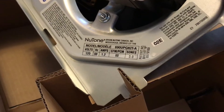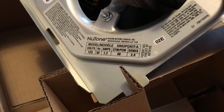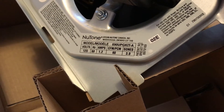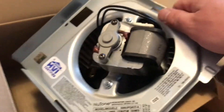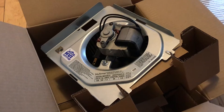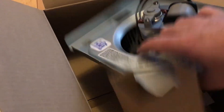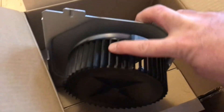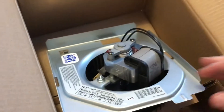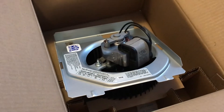The existing fan that I have is the EC 50 model, which is 50 cubic feet per minute and 3 sones as well. This one has the same noise rating, but the reviews online suggest that these upgrade kits are quieter than the original units. We'll find out. It has a slightly different fan design relative to the existing model. Alright, let's put it in.